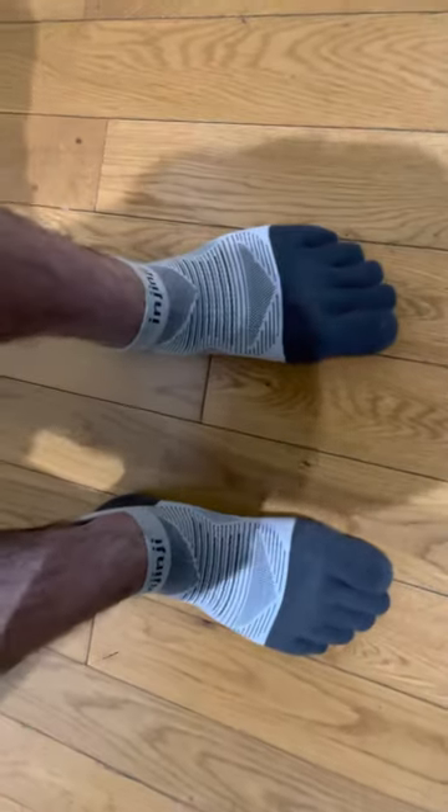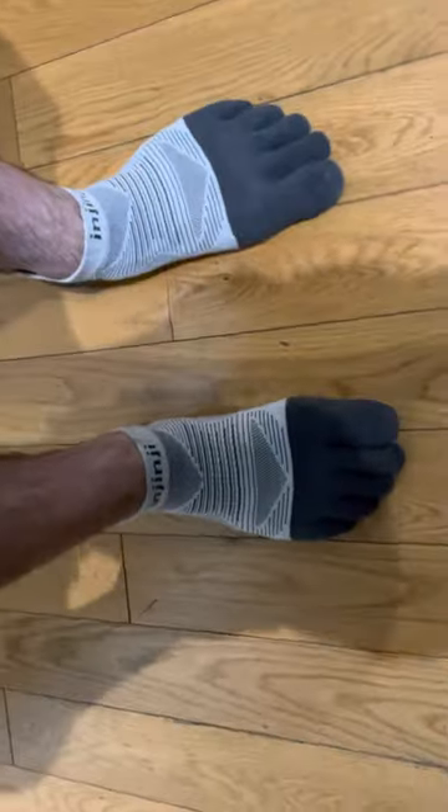Hey YouTube, so I just wanted to let you guys know a little review on the Injinji socks.